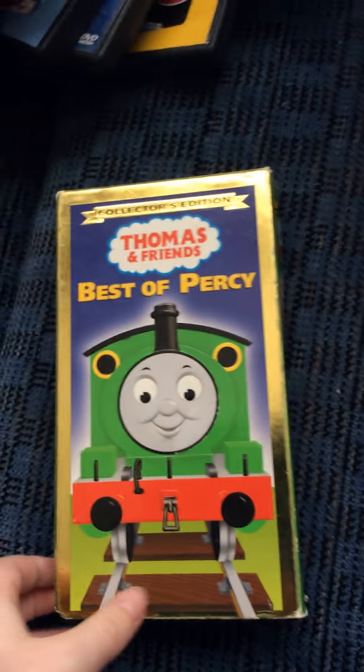The next one I got here is Bester Percy's. Here's the front spine, the back, the top, and the bottom.